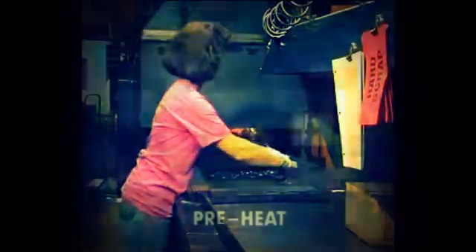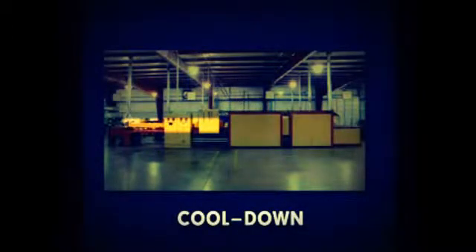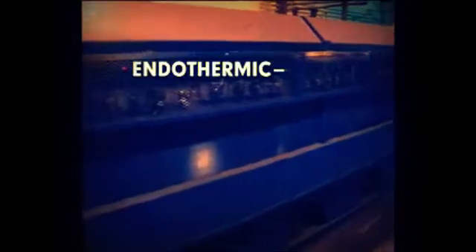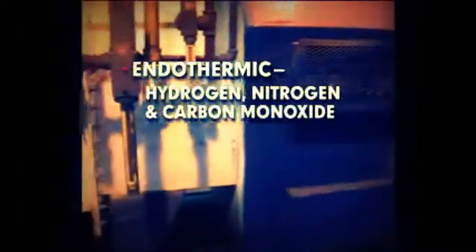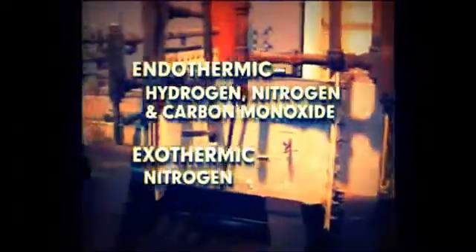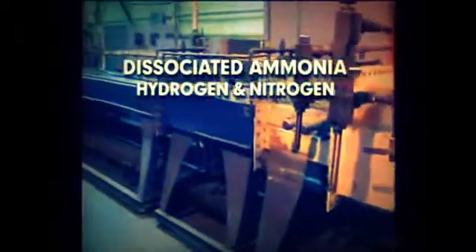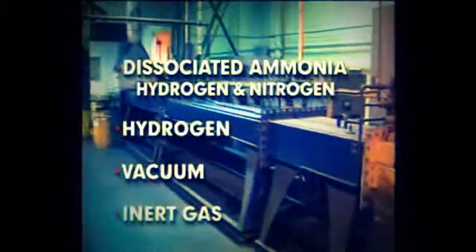Sintering furnaces include preheat, high heat sintering, and cool down zones, each having a controlled atmosphere. Depending on the base metal of the part, the atmosphere of the sintering furnace may be endothermic, which is composed mainly of hydrogen, nitrogen, and carbon monoxide; exothermic, which is composed mainly of nitrogen; dissociated ammonia, which is hydrogen and nitrogen; or entirely hydrogen, vacuum, or inert gas.